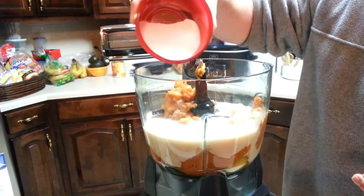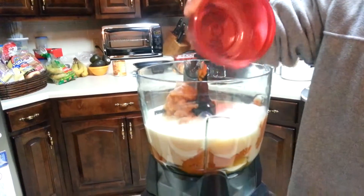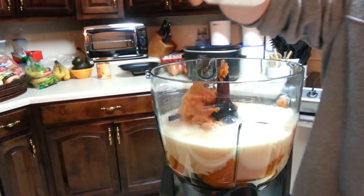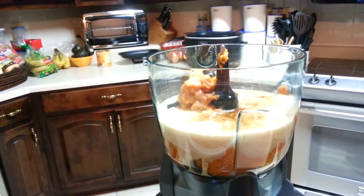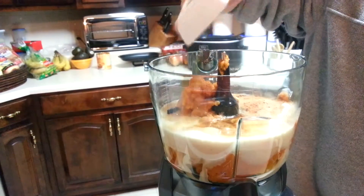Now I'm adding the sugar — one half cup of sugar in there. Don't need too much. Now add the vanilla extract, two teaspoons. Finally the pumpkin spice, two teaspoons as well.